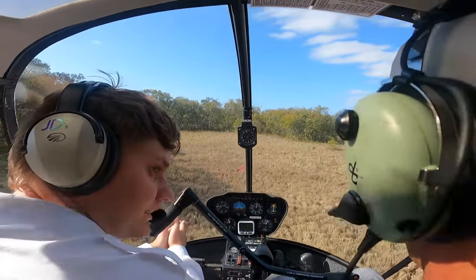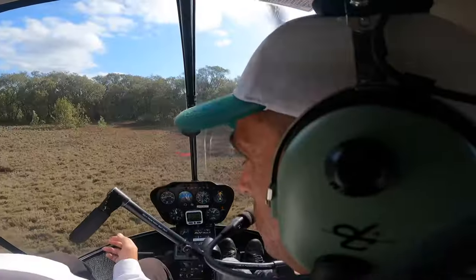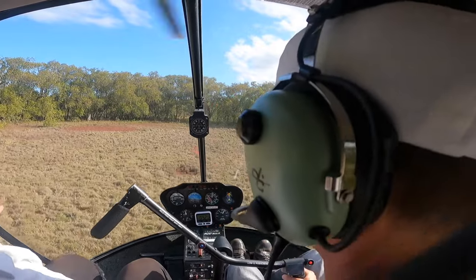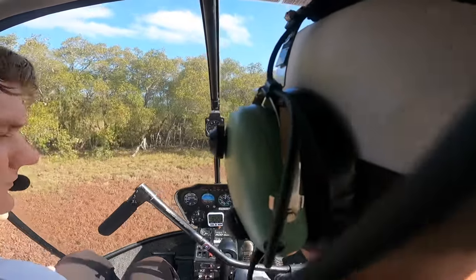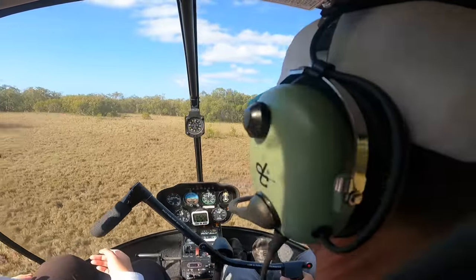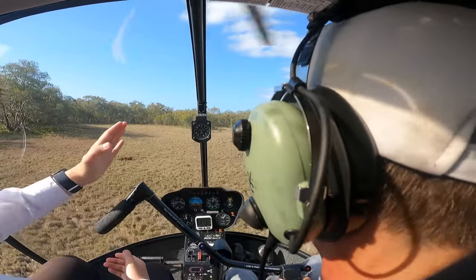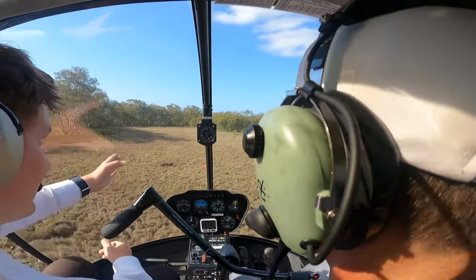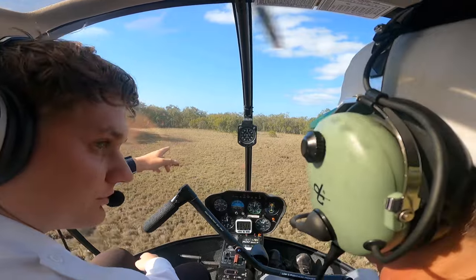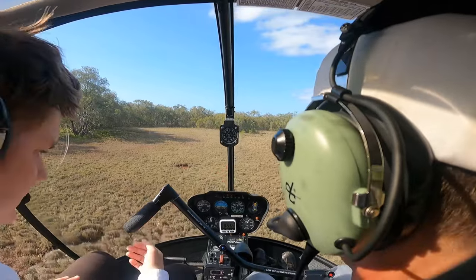Now let's maneuver in the area — left pedal turns only. Clear tail right, clear tail right. We've got that little shrub there. I'll taxi forwards to the left so we can bring our tail over to the right. Clear tail right. Left pedal turn — slowly, don't drift towards those trees. Which way is the wind coming from? I reckon it's pretty much straight across those trees. If we want to transition in this direction and take off that way, if we don't get any lift by the time we get to these smaller shrubs...